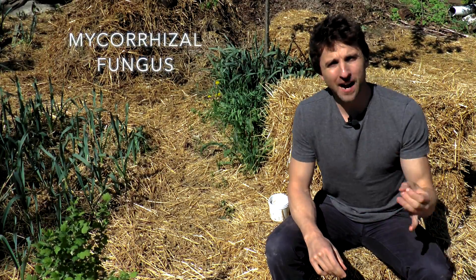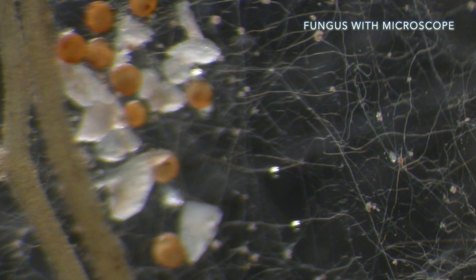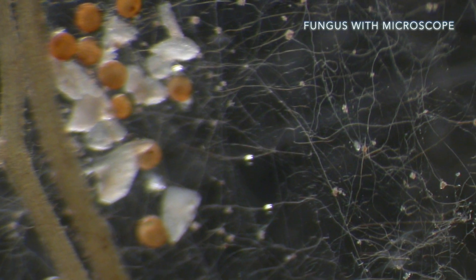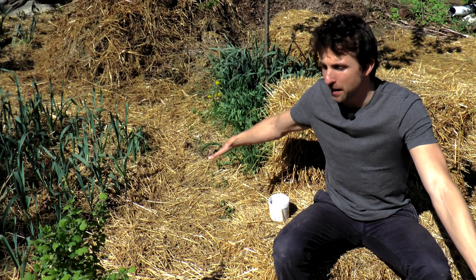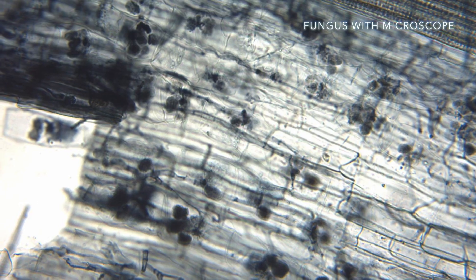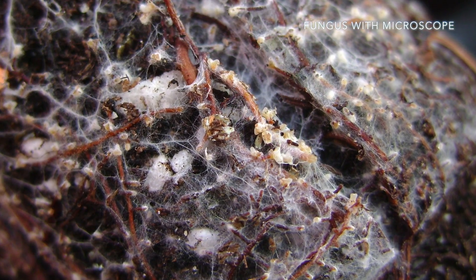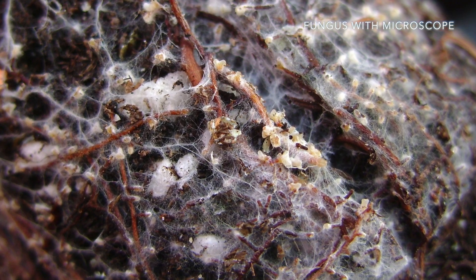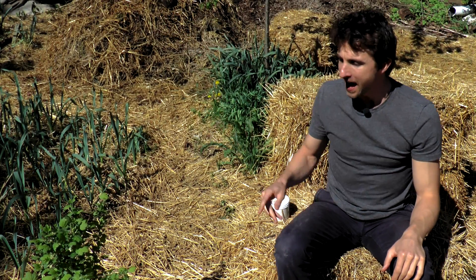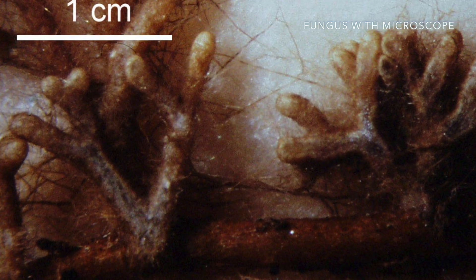There's a fungus called mycorrhizal fungus that wraps around the roots of most of the plants in your garden, sometimes even going inside the roots, and effectively extends the root system of that plant by hundreds of times. They bring nutrients and water to the plants, protect the plant roots from predators, and even invite other beneficial organisms into the root zone by feeding those organisms. They also attach most of the plants in your garden together so those plants can share nutrients with each other.